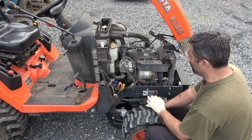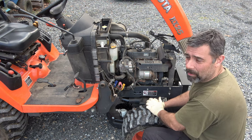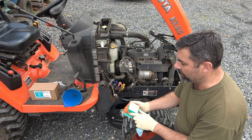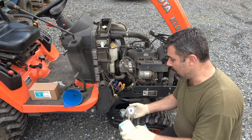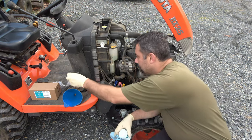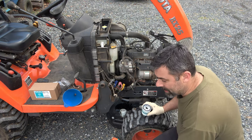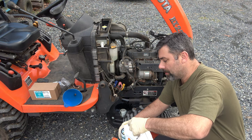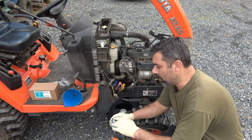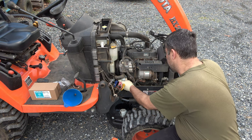Let me grab the new oil filter. The part number is HH150-32430 — this fits many years, makes, and models. If you have a three-cylinder Kubota, this is probably the one. Before I put it back on, I'm going to put just a little bit of oil in it so the engine doesn't start off running with basically an empty sump. Then I'm going to use a little bit of that oil to lubricate the new O-ring, and we're ready to reinstall. Some of that new oil is going to drip out — that's okay.